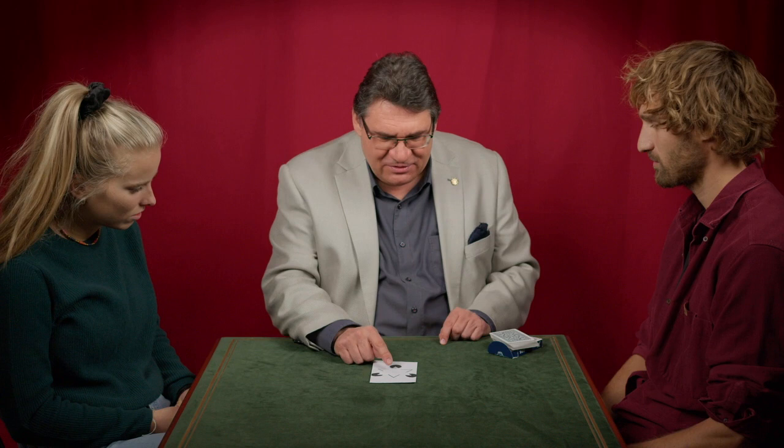Now normally in optical illusions we distort things — things look longer or shorter than they are, or things move — but this is a special category because this shows that you can see things which do not exist.